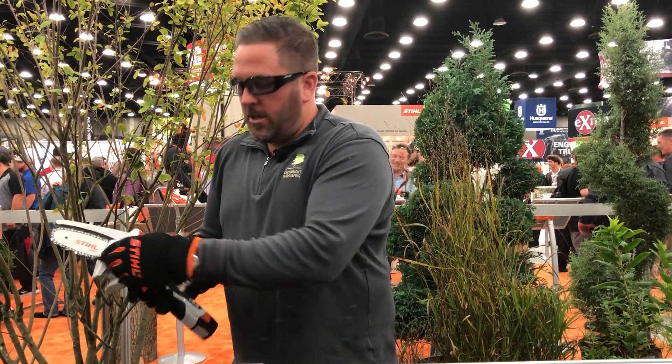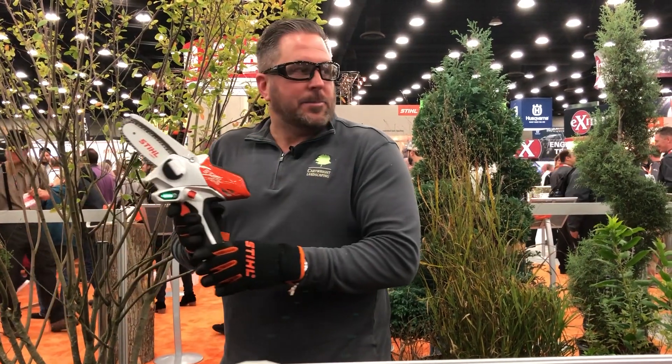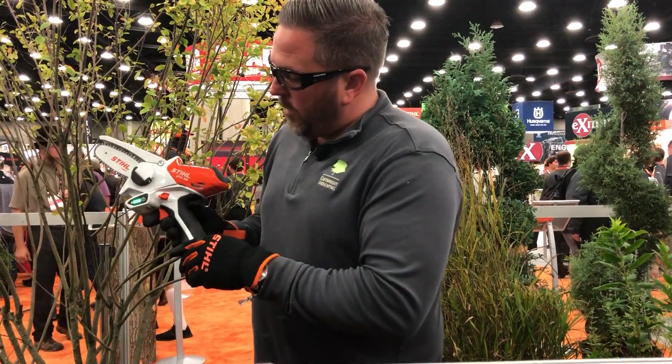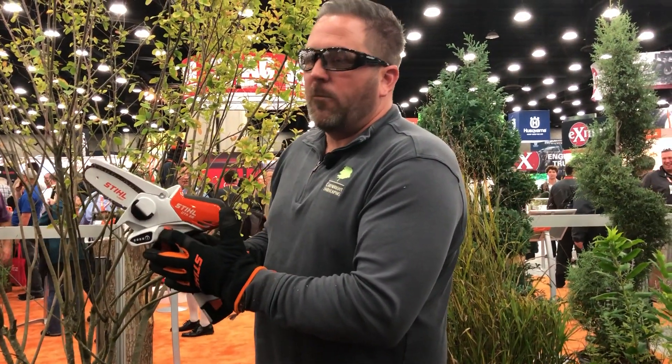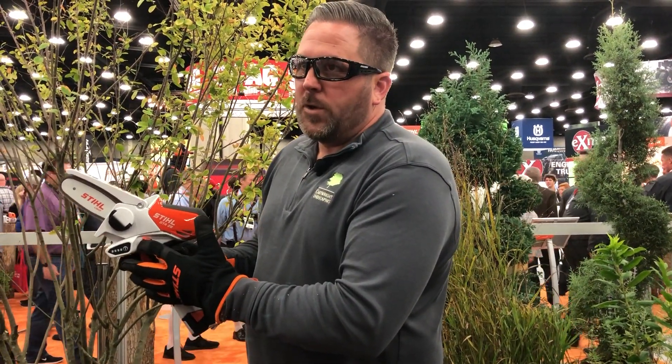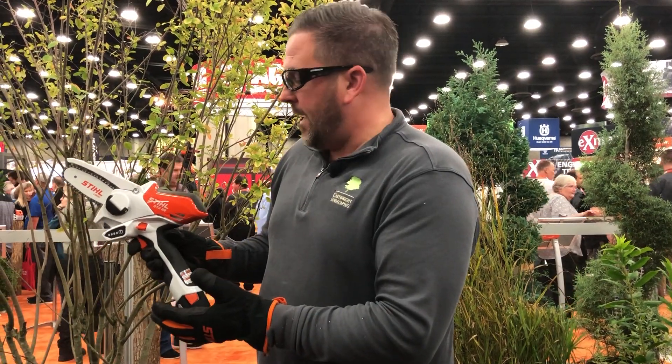There's a tensioner right here. That shows you how much battery life is still on the equipment as the battery runs. This is a safety switch — this must be raised up in order to turn it on.